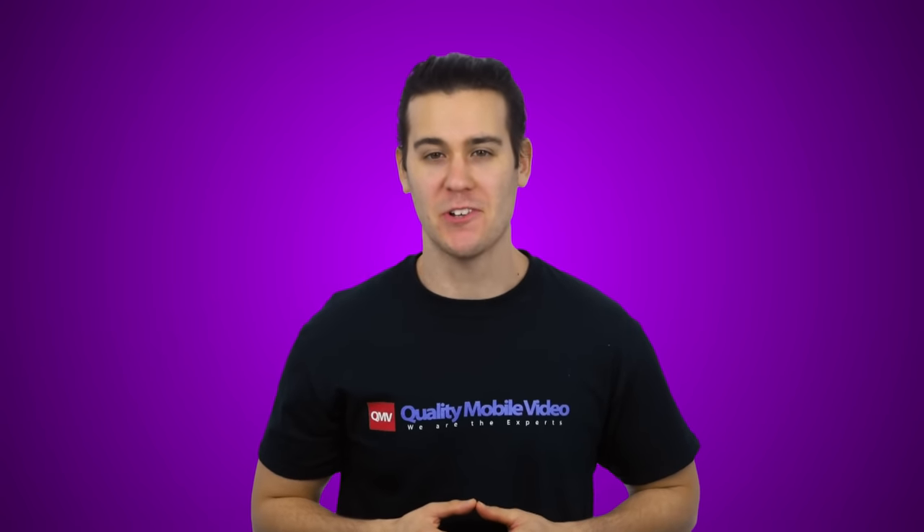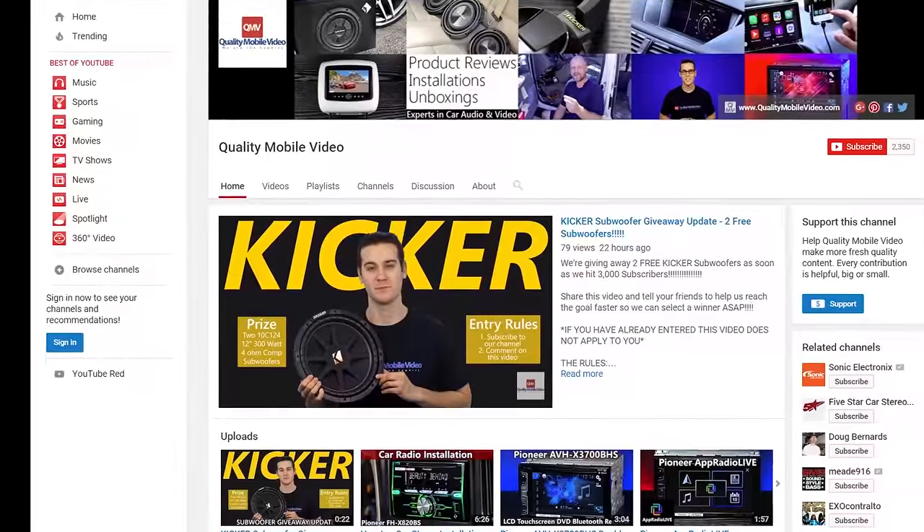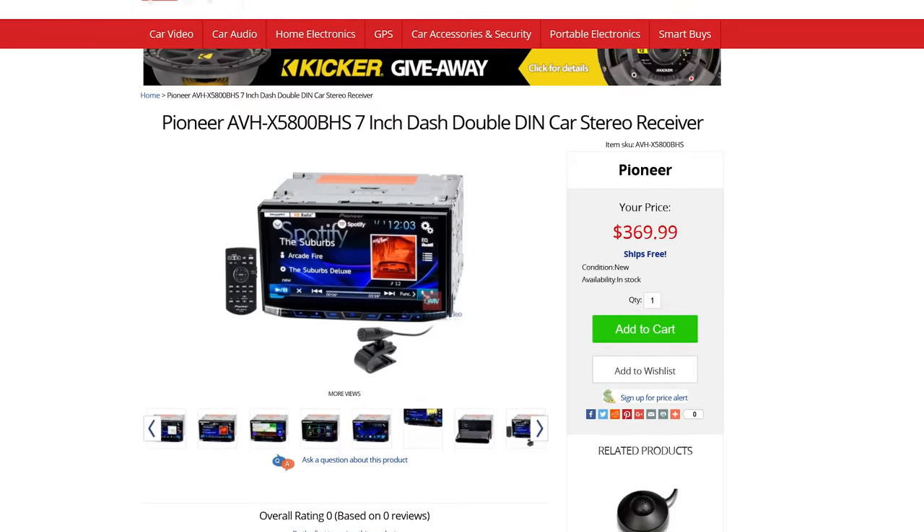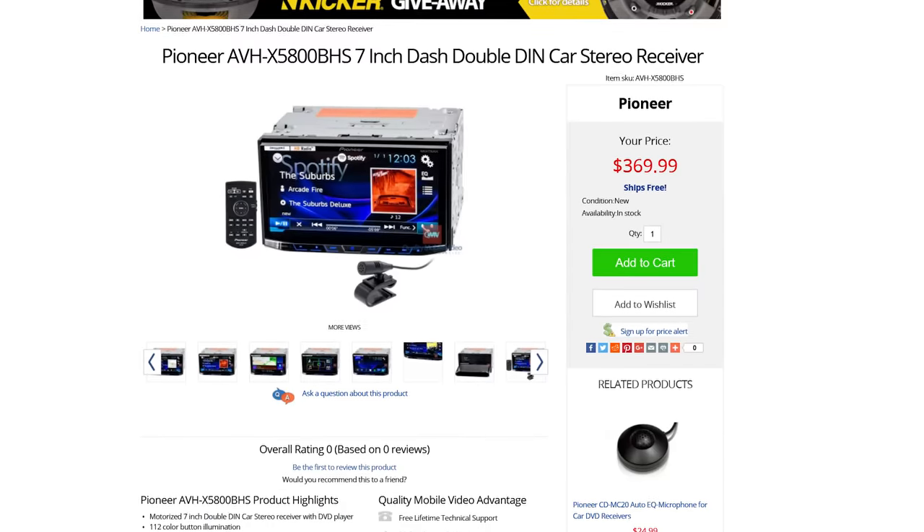That's it guys, you know the deal. Like or dislike this video, subscribe to our channel, and be sure to check out the AVH-X5800BHS online at qualitymobilevideo.com. Thanks for watching.